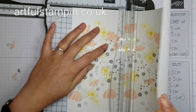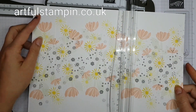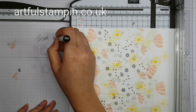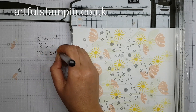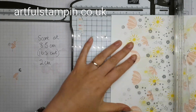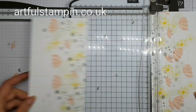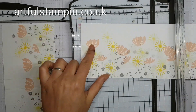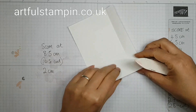I love this trimmer for being able to do this because it makes life much easier — you're able to see the numbers as you're moving the cardstock along. With the paper in landscape position, turn it to portrait and then score at 8.5 centimetres, cut at 10.5, then score again at 2 centimetres, and then go back and cut the card at 14 centimetres.